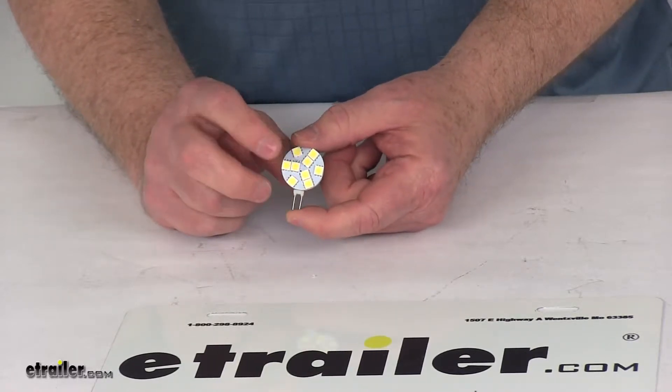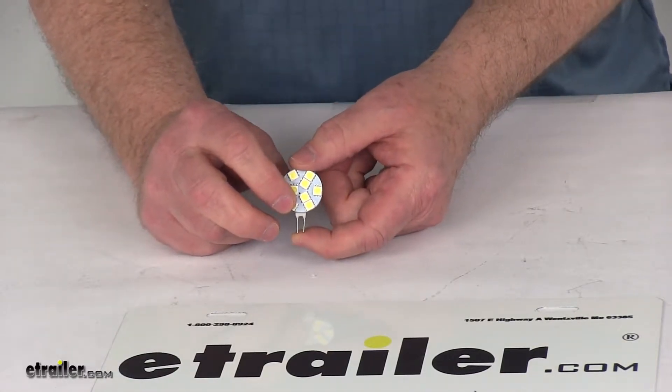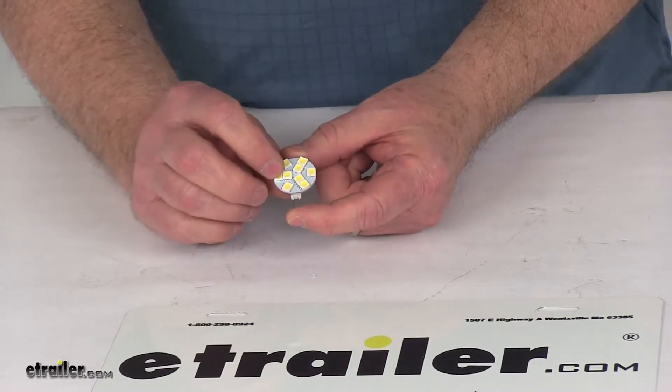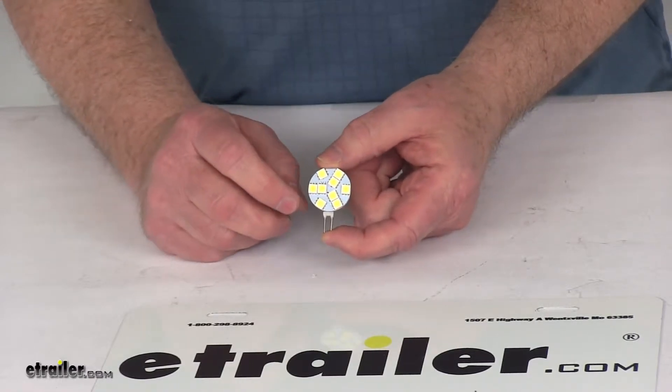The light it gives off is a daylight white color. The brightness is 180 lumens and the color temperature is 5,500 Kelvin. It uses nine diodes, has a power draw of 0.07 amps, and is designed to replace a 10 watt bulb.